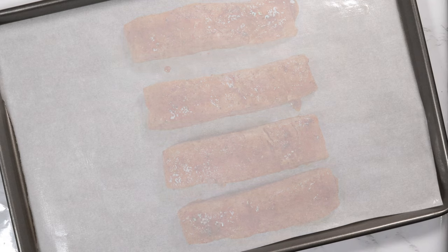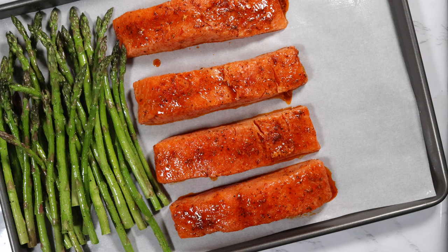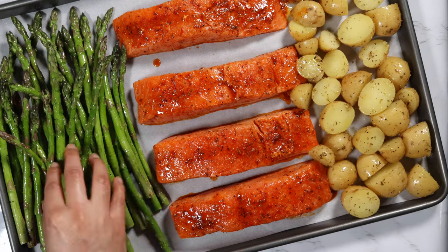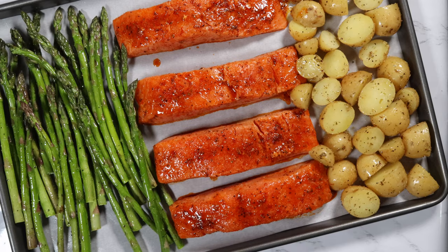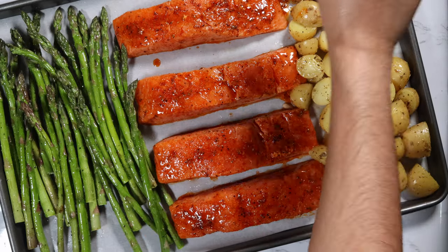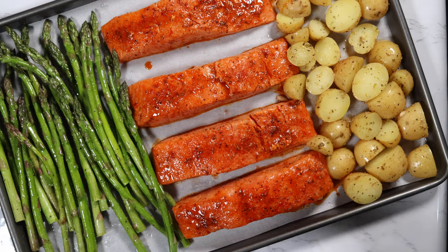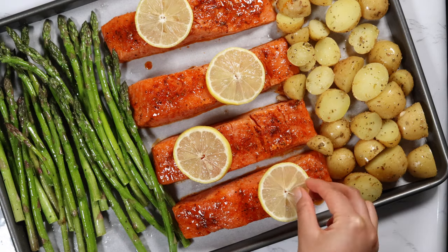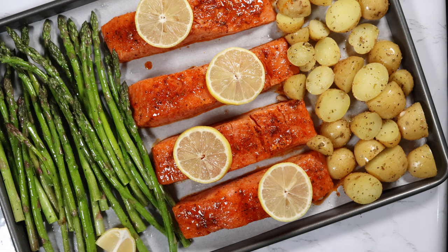Take a sheet pan lined with parchment paper and add the salmon onto the pan along with the asparagus and the potatoes. Make sure to evenly spread the vegetables onto the pan. Squeeze some lemon juice over the salmon and the vegetables, add the lemon slices on top of the salmon, and finally add the lemon wedges onto the pan.